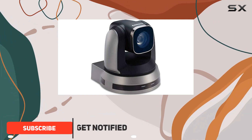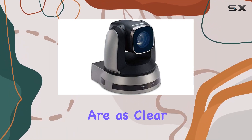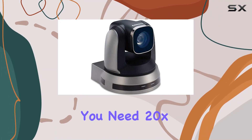Crystal-clear visuals. The VCA50S offers stunning 1080p video quality, ensuring your video conferences are as clear as they can be. Whether you're in an important business meeting or a virtual event, this camera delivers the visual clarity you need.